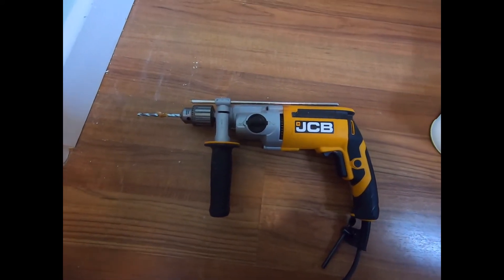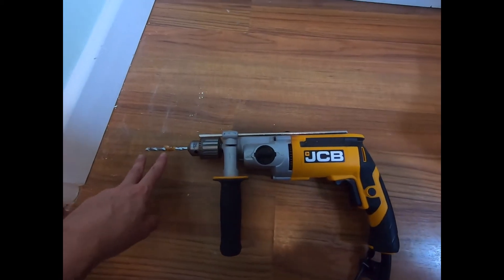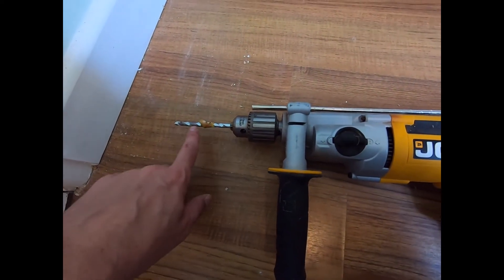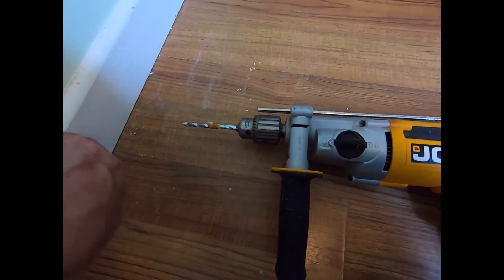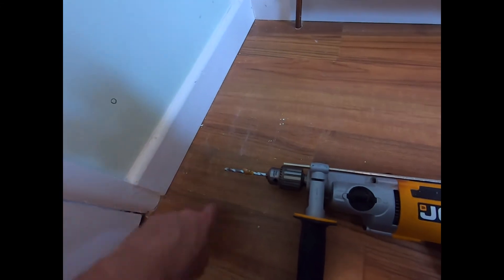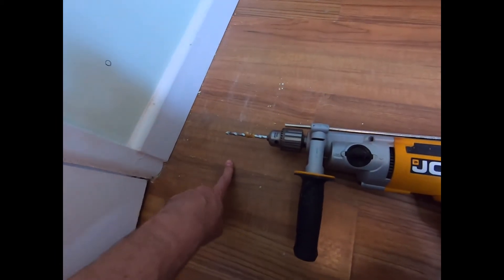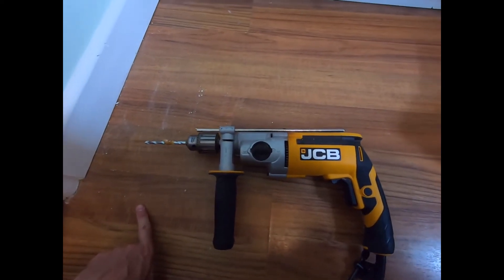Next, with the holes marked on the wall, you're going to drill to the required depth. If you're going into masonry or something substantial, you could consider taping off the depth that you need the wall plug to go, so you don't over-drill and end up sinking the wall plug too far into the wall. In this instance I'm going into plasterboard, so I only need to drill a little pilot hole, and then I'm going to screw in my plasterboard wall plug the remainder of the way so it bites into the plasterboard itself.